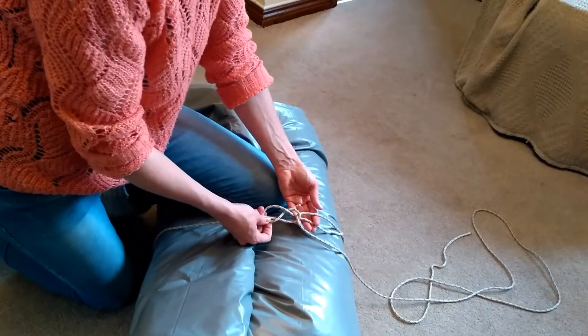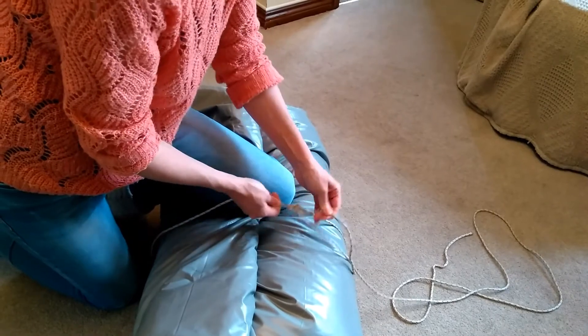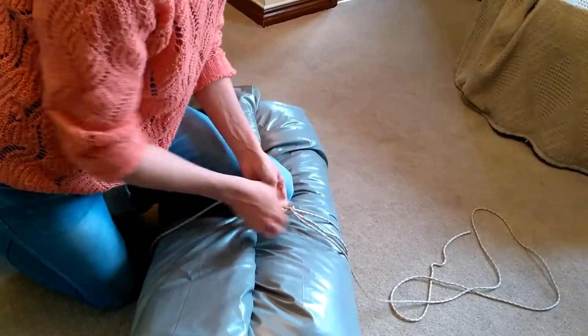You see you've got a figure of eight — that's your figure of eight Packers Knot. You pull both ends tight and there you have it.